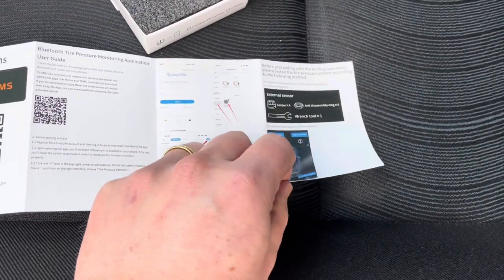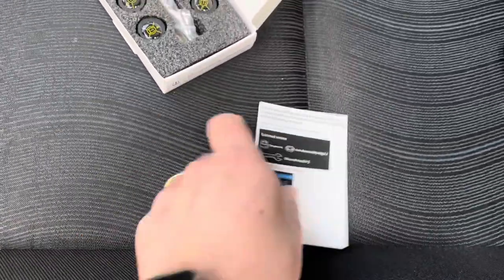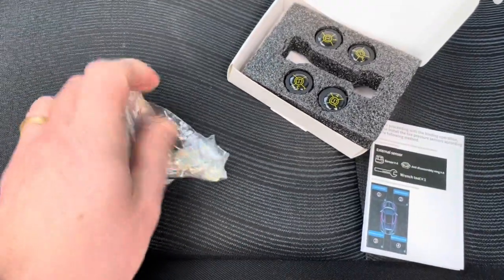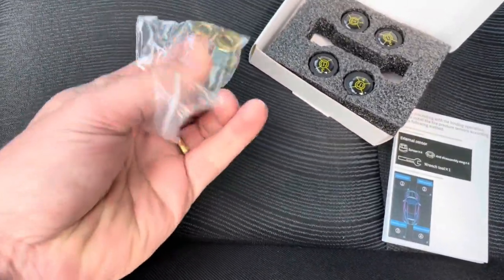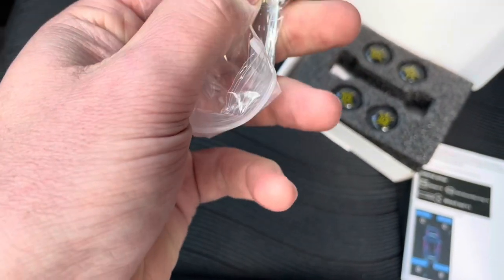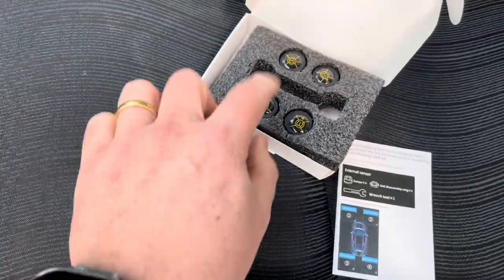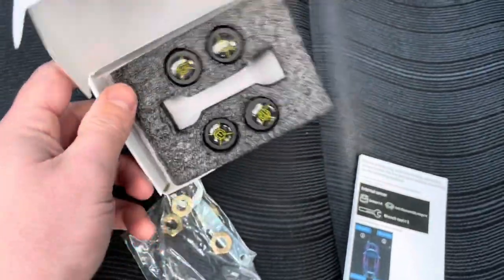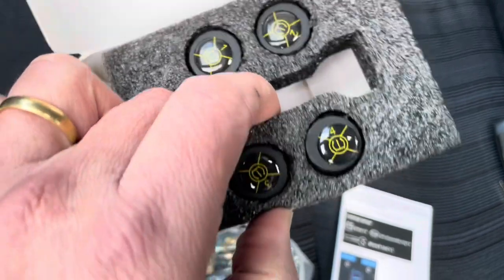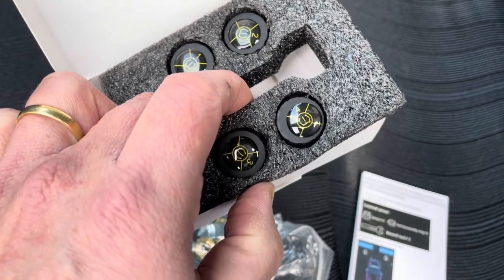You can see the content of the box, installation instructions, and so on. We have the tools: one key and four bolts. Those bolts are anti-theft, to prevent your sensors from being stolen. The sensors themselves have numbers on them, and the battery should last about two or three years.